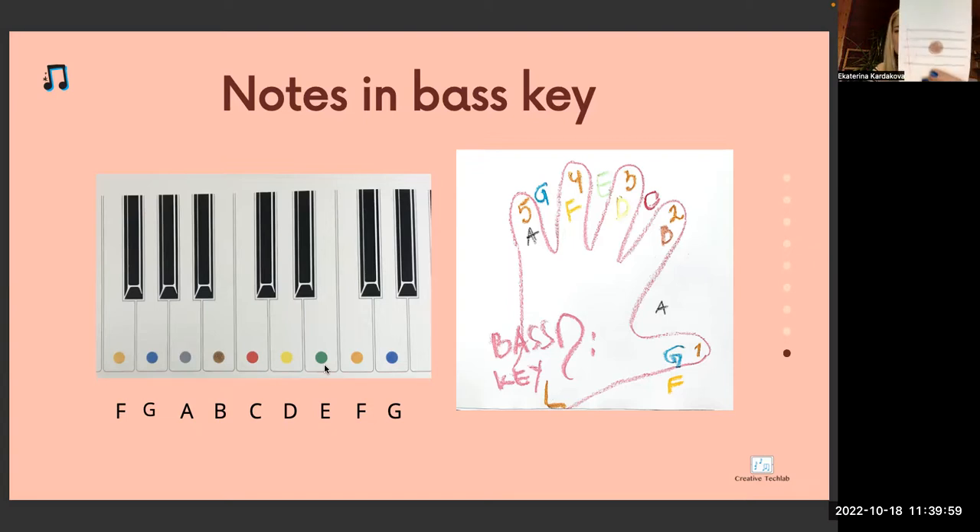Which key is this? Violin key. On which line is this note? On the third line — the note is B brown. B brown comes always before C. B brown comes before C.